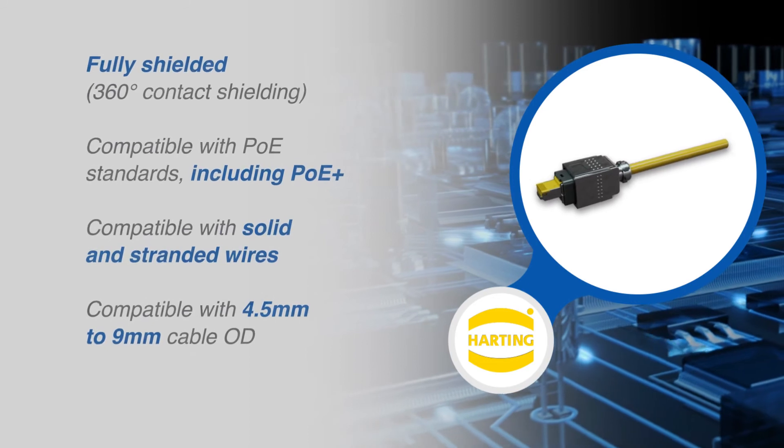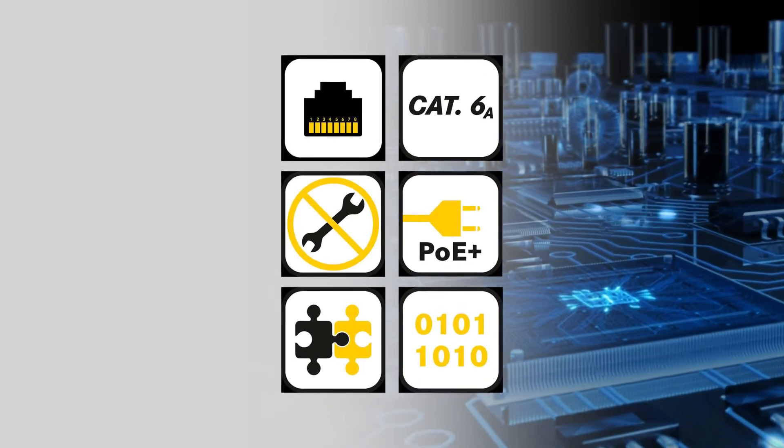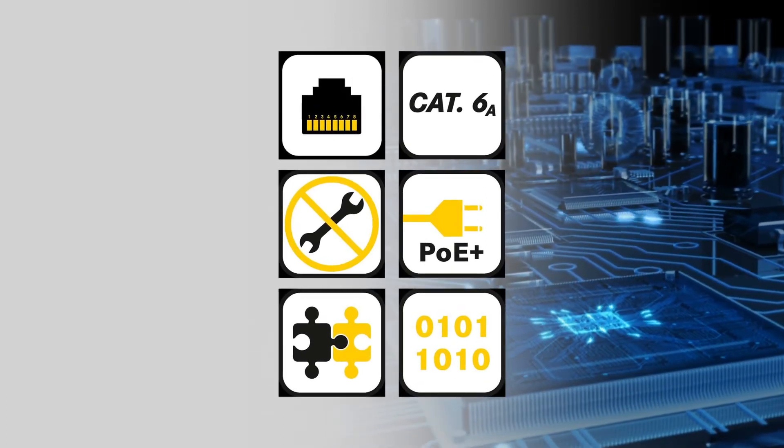The RJ Multi-Feature connectors are fully shielded for EMI and are compatible with PoE standards, as well as with solid and stranded wires at a wide range of cable outer diameters.